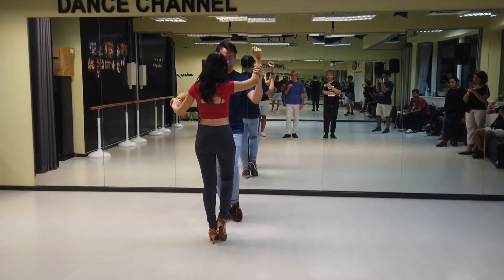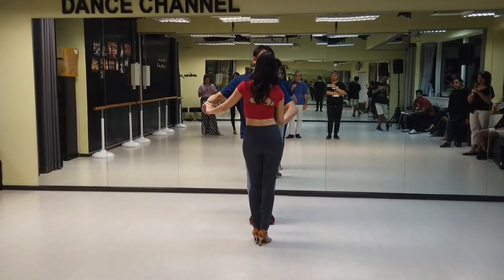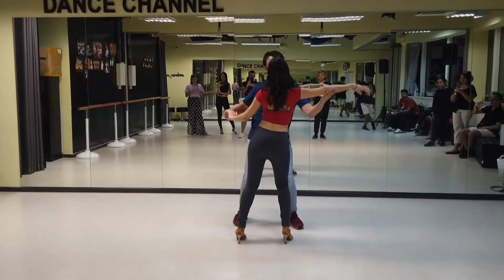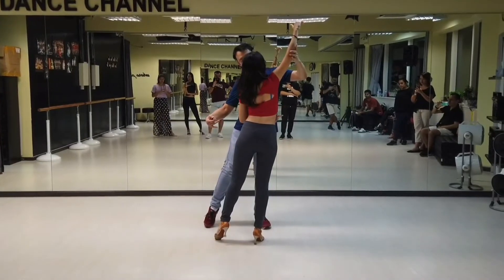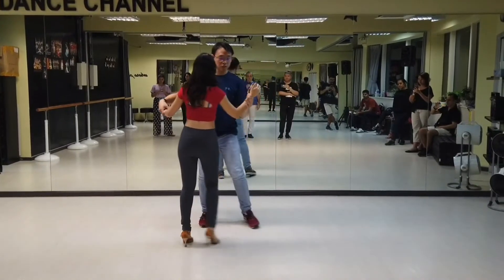We're going to do a half basic. One, two, stretch your left side, gentlemen. And ladies, you respond by also shaping the same way, stretch your right. So this is nice and smooth.